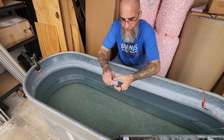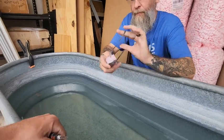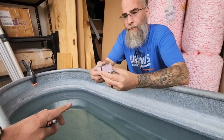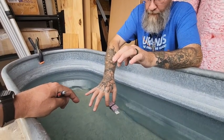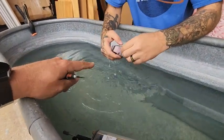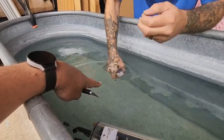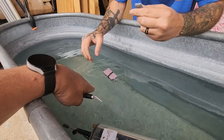All right, here we are at the top secret test facility. The whole secret to this is a net neutral change in buoyancy — net neutral change in buoyancy. So what we're trying to do is have this assembly with the foam and the weight as close to neutrally buoyant as possible.